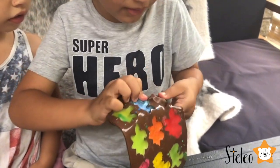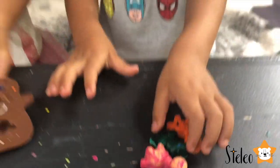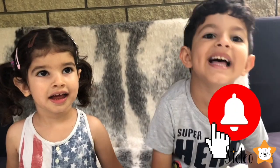Guys, check it out. Guys, it's an epic. Welcome to Stelio. Hi guys, today we're gonna make Dino Crayons. That was so cool. Thank you guys. We will make Dino Crayons. And don't forget to subscribe and hit the bell button.